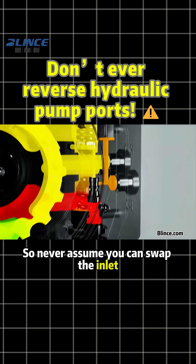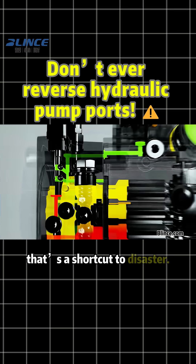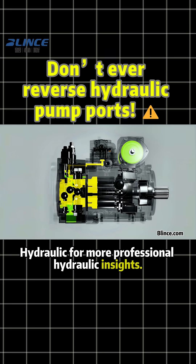So, never assume you can swap the inlet and outlet on a hydraulic pump — that's a shortcut to disaster. Follow Blink's Hydraulic for more professional hydraulic insights.